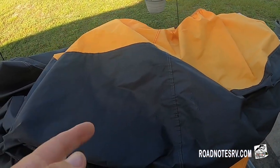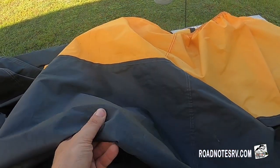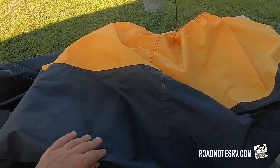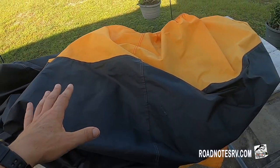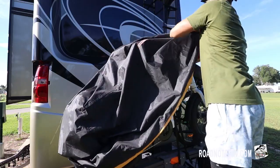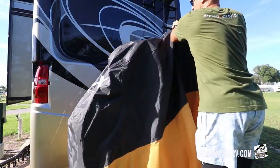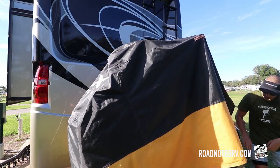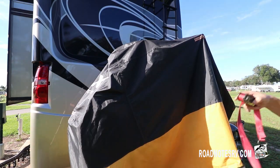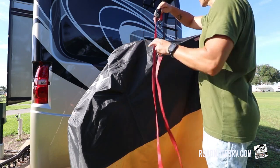This is our cover for the e-bikes in the back. It doesn't typically get too windy back there. It's actually a motorcycle cover, and because a motorcycle cover is bigger than a single e-bike cover, one motorcycle cover is the perfect size for two e-bikes.